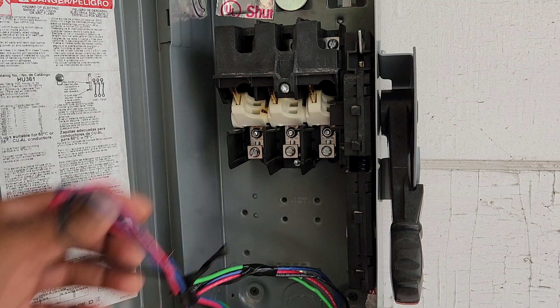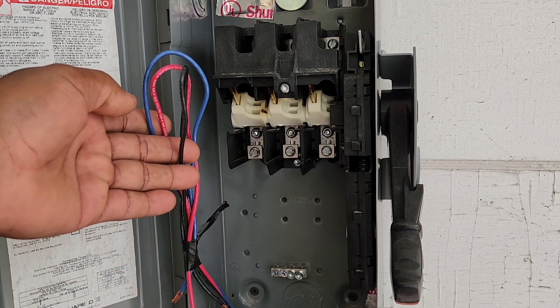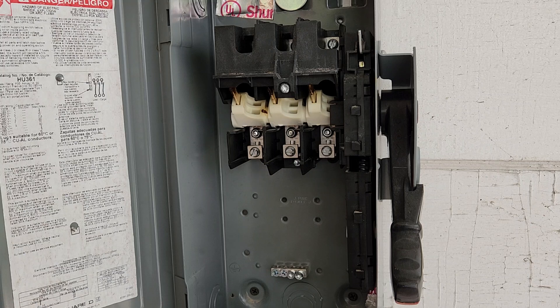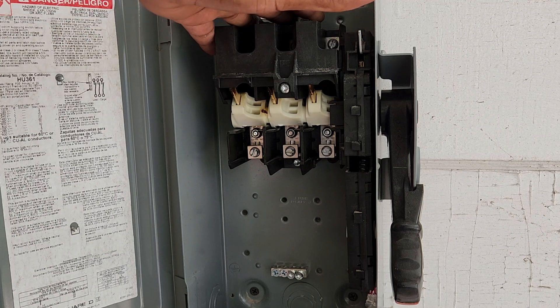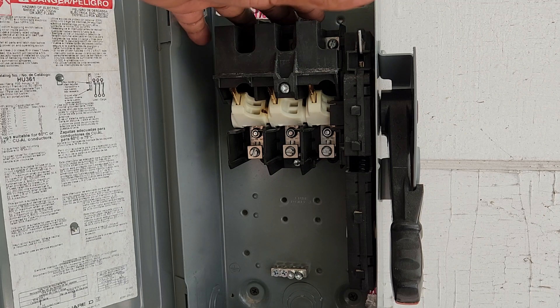These wires coming from the panel are landed on a 20 amp three-phase, or three-pole, breaker. So we've got our two sets of wires — the line side and the load side — along with a ground in each conduit. The wires coming from the panel are the line side wires; they land up here on top of the disconnect.